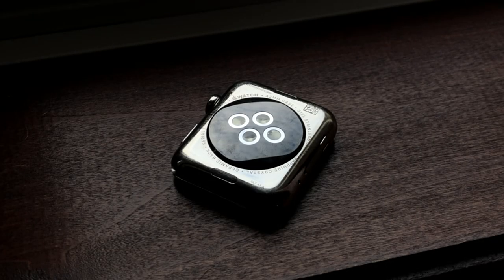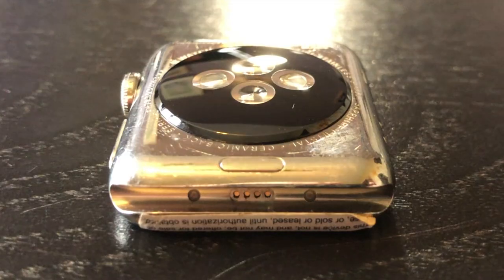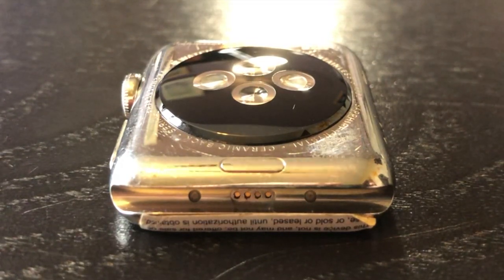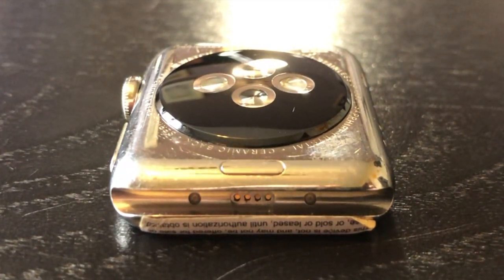Here is a prototype Apple Watch Series 2 of the Proto Stage that was manufactured on week 3 of 2016, almost eight months before the official release date. This Apple Watch also shares a number of hardware differences that wasn't present on production Apple Watches of the Series 2 model.